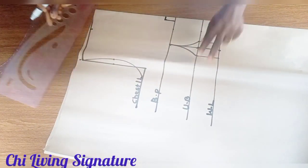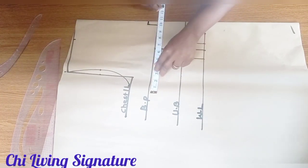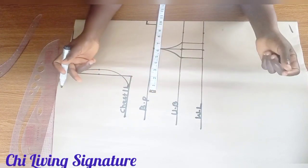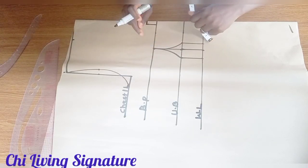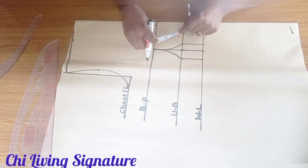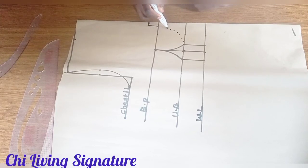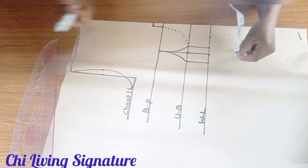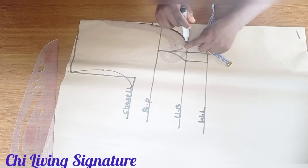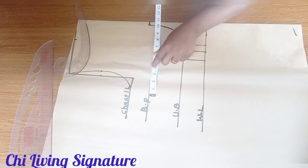Whatever measurements you are working with, place it divided into four. Note that velvet stretches a whole lot, so I will not be adding seam allowance. Let's find our bust radius which is 3.5 inches — you know it's a corset — connect with your curve ruler this way to meet your under bust.